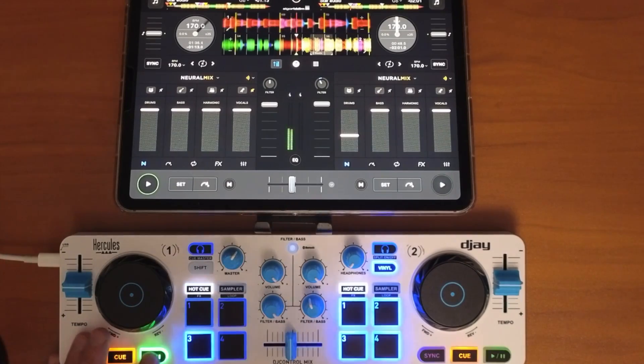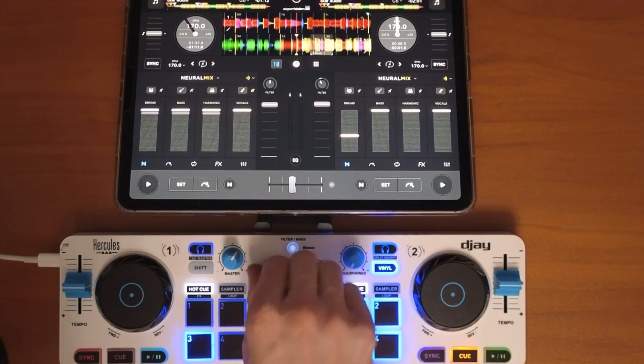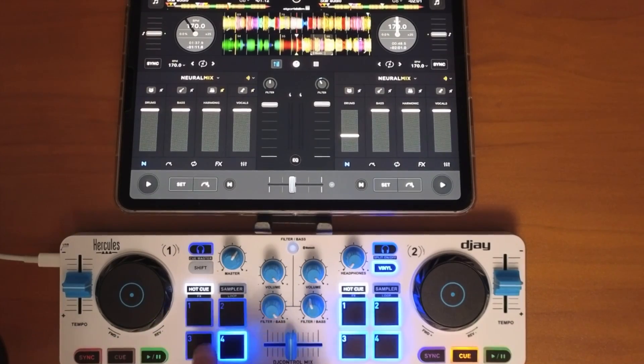Just like that, we can take out the vocals. Now we have both knobs and buttons controlling NeuroMix — instrumentals, acapellas, and isolations.